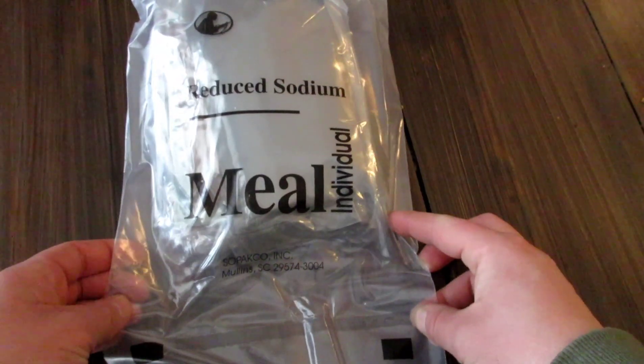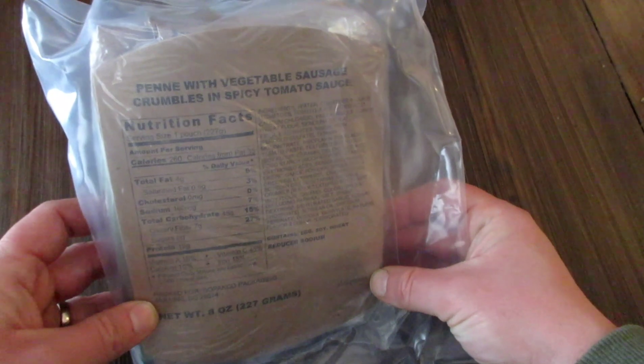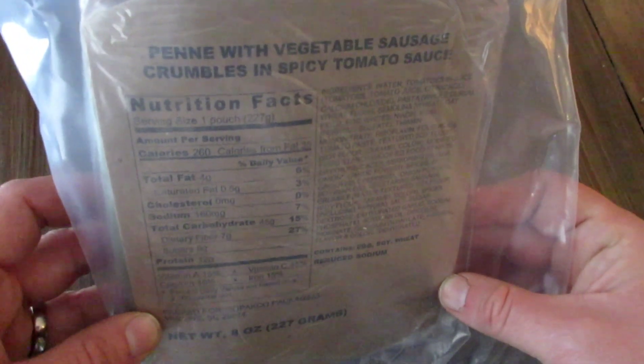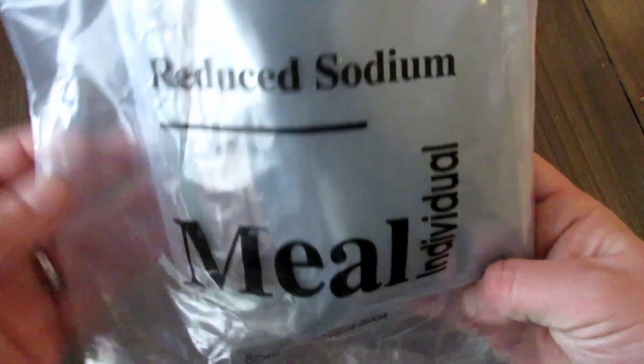Okay folks, so this is the Sopako ration. I showed you guys that I got a case of these before Christmas and we had unboxed the case. Anyways, today the snack squad here has chosen to try the Penne with Vegetable Sausage Ration. Again, this is the reduced sodium menu.